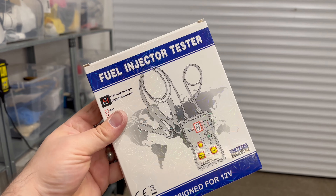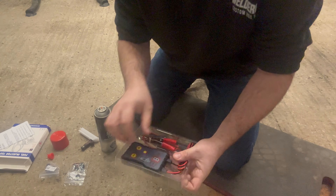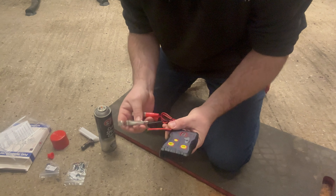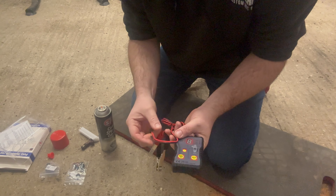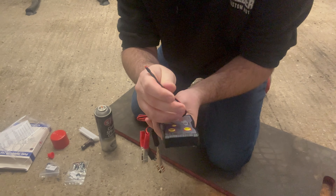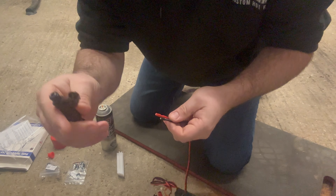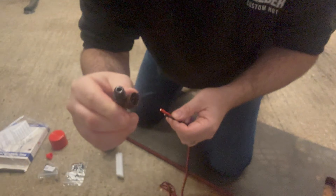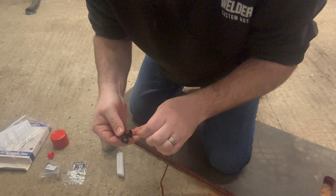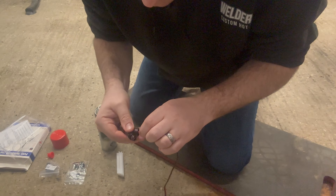Let's open the kit and take out the tool - don't worry about the instructions, it's very straightforward. The tool comes with some large crocodile clips which will go onto a car battery for power, and then it comes with two small cables that go onto the pins of the injector. The injector has two electrical pins, and from what I understand it doesn't really matter which way around you put the pins - the voltage can be supplied in either direction and that will actuate the fuel injector.